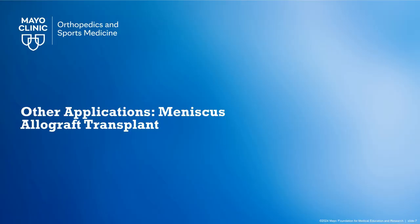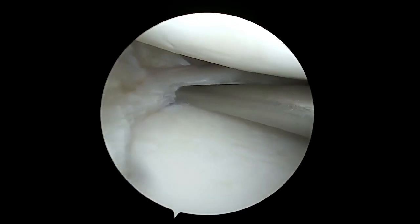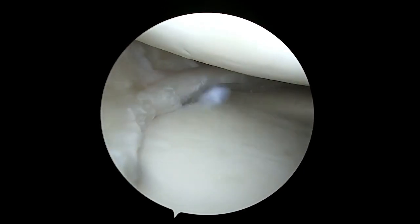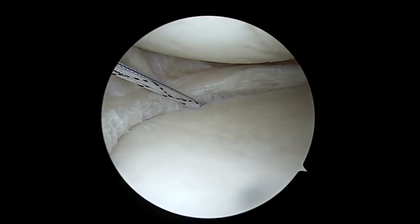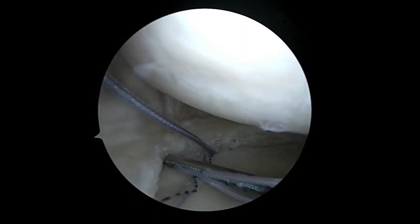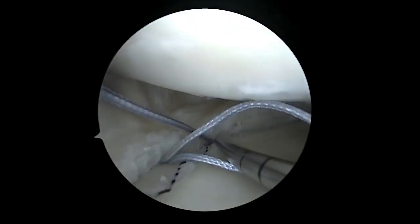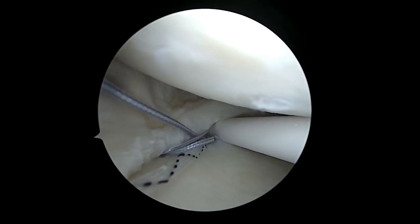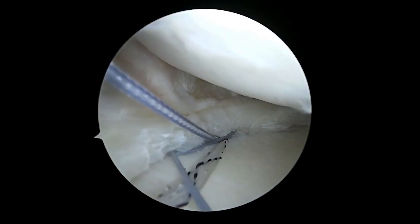We next briefly demonstrate how this technique can also be used to centralize meniscus allograft transplantations. After the meniscal remnant has been trimmed back to a stable one to two millimeter rim, we use the same rasp and bank guard elevator to roughen up the surfaces and release the meniscal tibial ligaments. A similar accessory anteromedial portal is made, the same knotless fiber tack anchor is placed, and the sutures are deployed in a horizontal mattress configuration on the undersurface of the meniscal remnant through the capsule and meniscal tibial ligaments.